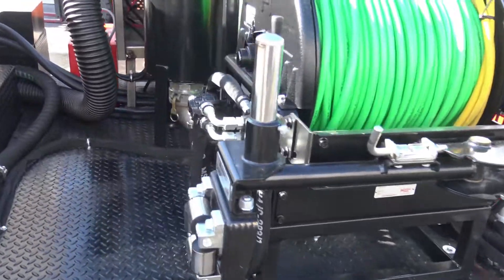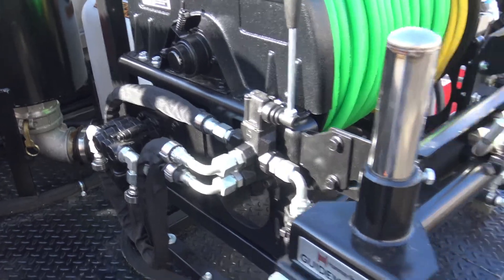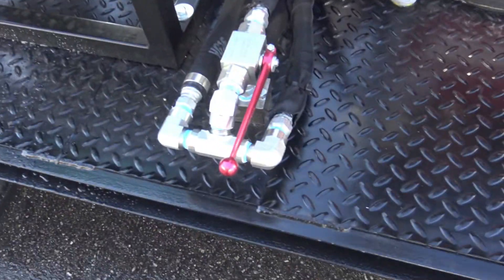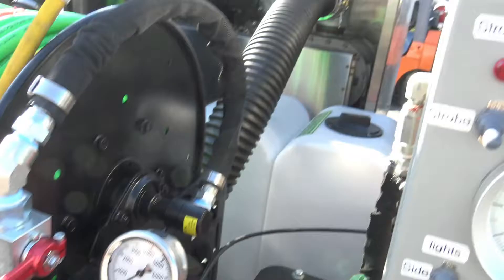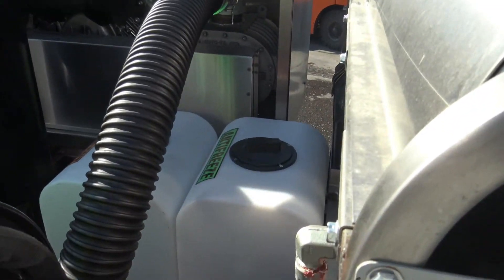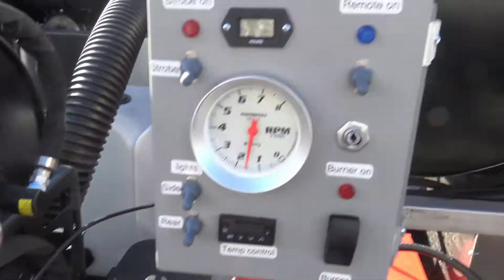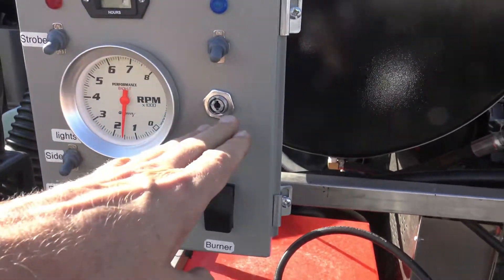Full hydraulic for the reel. Guide arm. Easy start valve, throttle, soap injection. It's also got the antifreeze soap tank on the other side of the hose there. Hydraulic tank, on and off, control panel — plus it's key locked up.